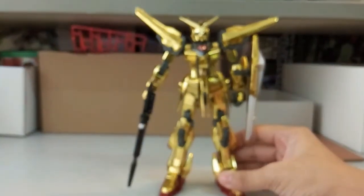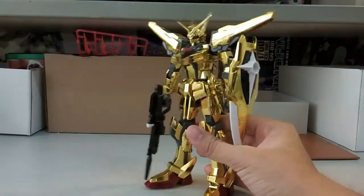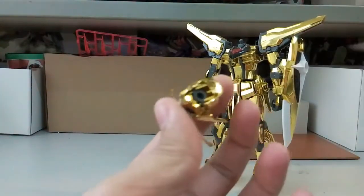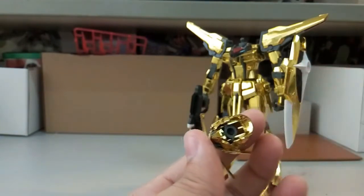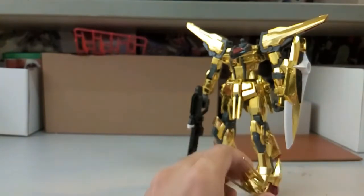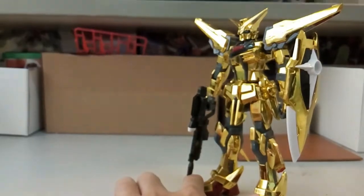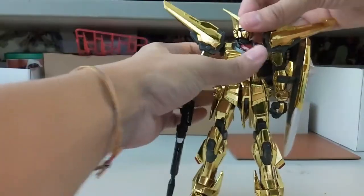Starting with the head articulation — you can really see it's quite loose. The part inside the head is very loose. When I put it inside I thought it was okay, but I was wrong. If you're building this, you should apply some glue. I was lazy so I just left it as is, but it's still able to hold — it's just a little bit shaky.